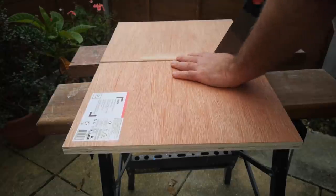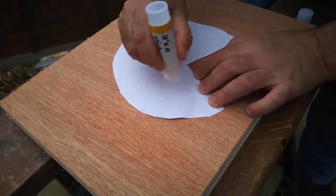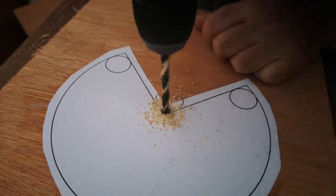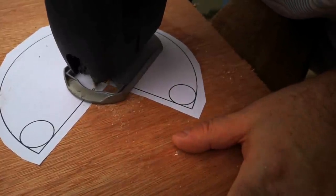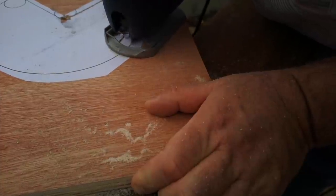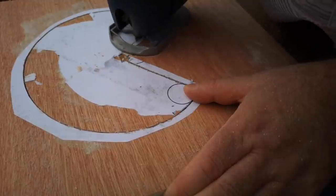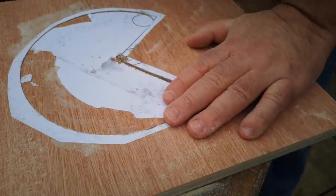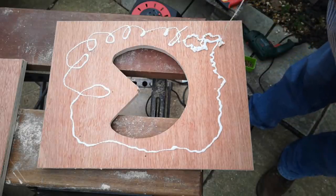I printed this and stuck it down onto a piece of plywood, then cut it out using a jigsaw. I tried to stay right on the line, as I will need both the part that I'm cutting out and the panel from which it's cut. I cut a couple of pieces like this and glued them together, just because the original plywood isn't thick enough for what I think I need to make.